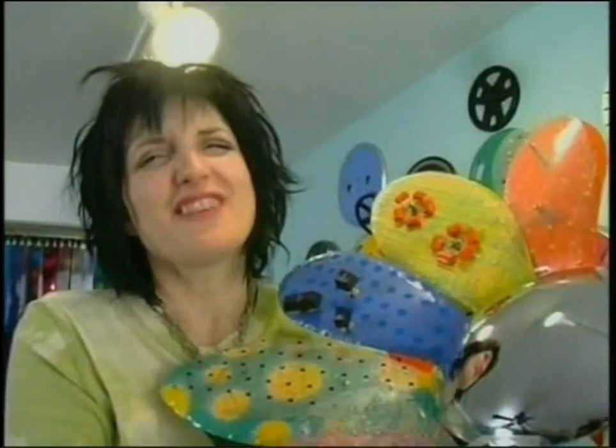I've attached my last petal, and that means I'm done. Isn't my groovy metal flower beautiful? I think so.